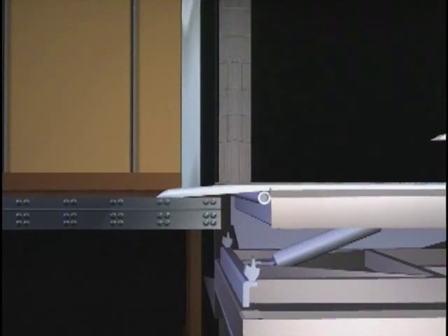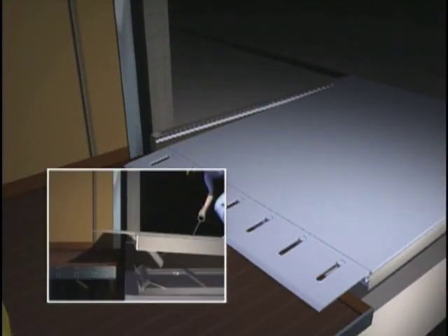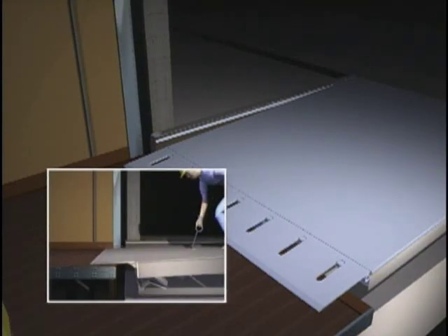Not only does the velocity fuse provide better free-fall protection than retractable safety legs, it is also ergonomically better. It eliminates the need for workers to bend over and pull that chain.